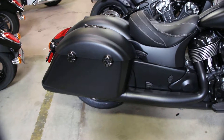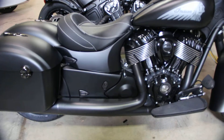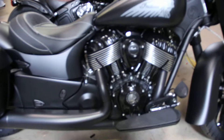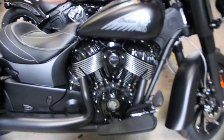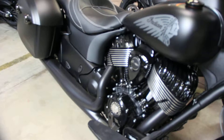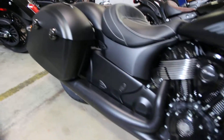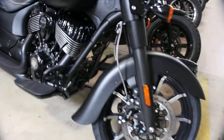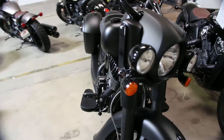This is a new 2019 Springfield Dark Horse. Can't get much cooler than this. You have the great handling of the new Indian with some of the classic stylings of Indian of old. All blacked out mean look.